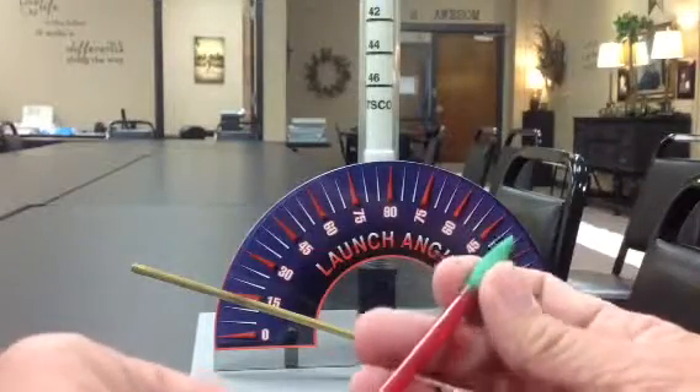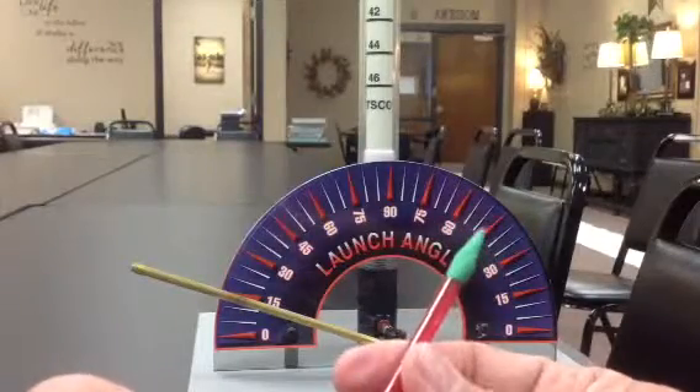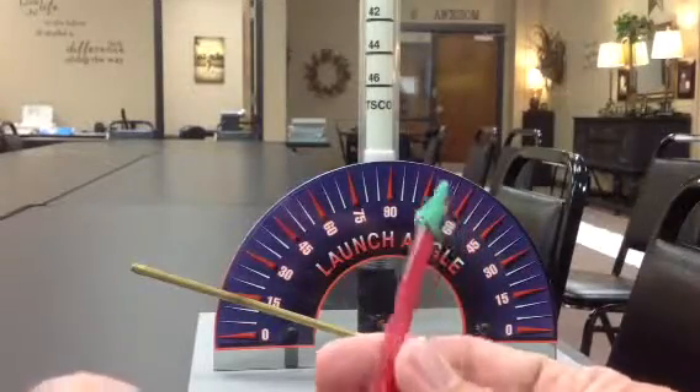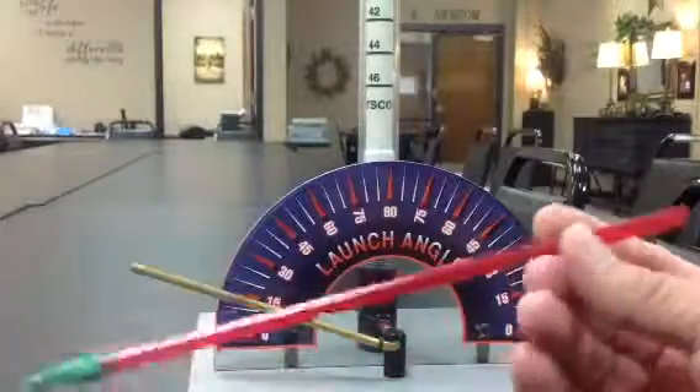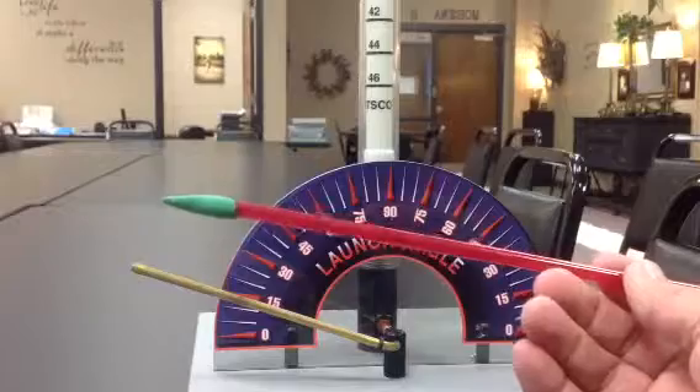And it's going to get damaged in the launch. In their three trials, they're going to reform their clay. So this is what their straws will look like. This works good without fins for kindergarten, and this will launch just fine.